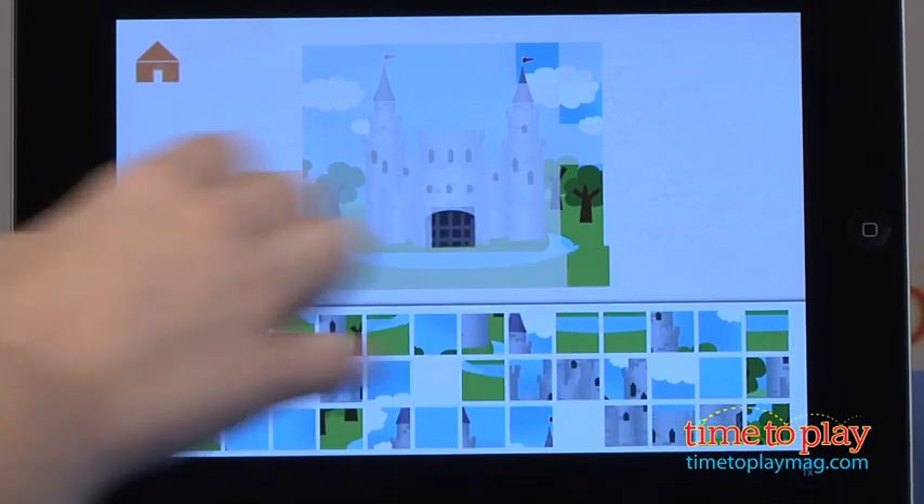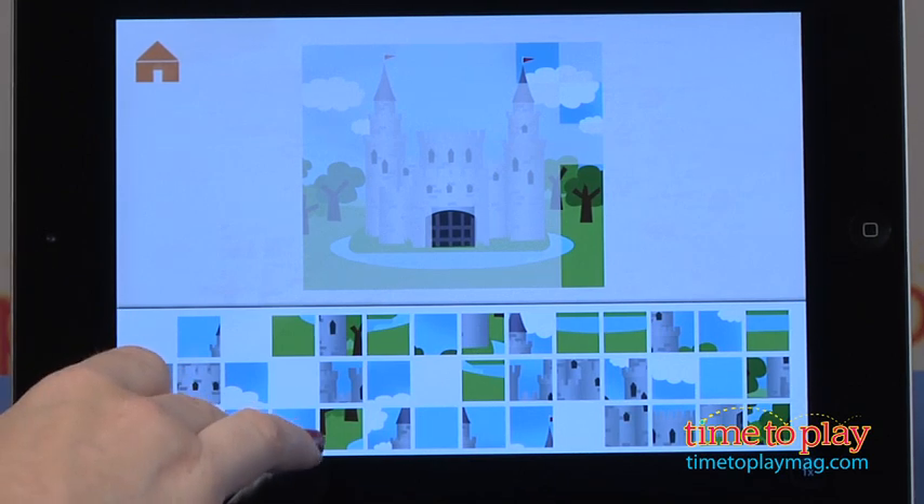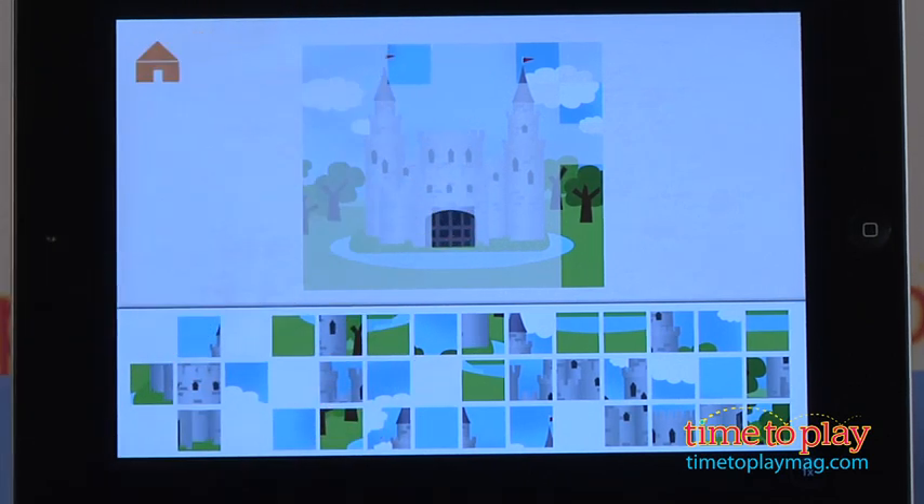These digital puzzles require some visual and matching skills, and it will probably take kids a while to finish the puzzles since they are a little bit more difficult than regular puzzles.